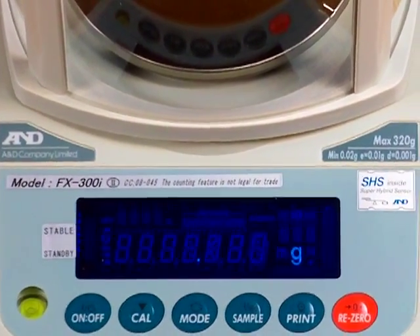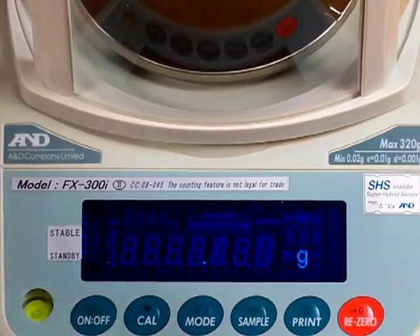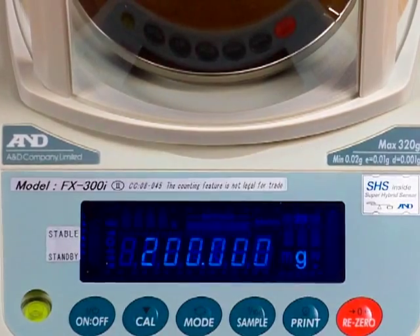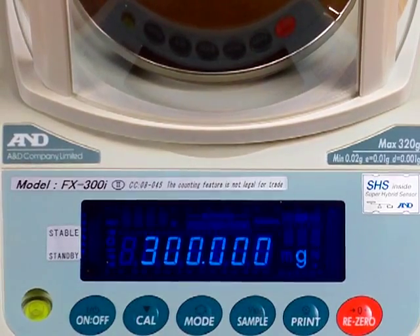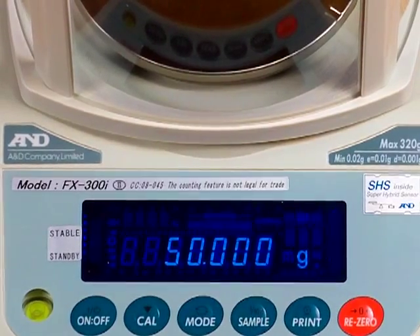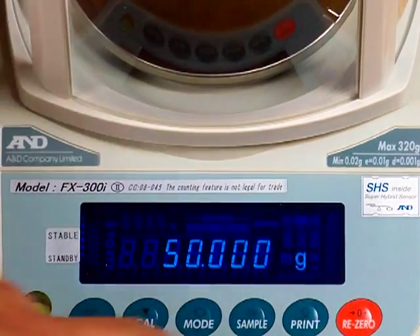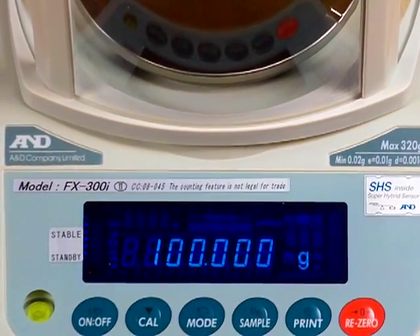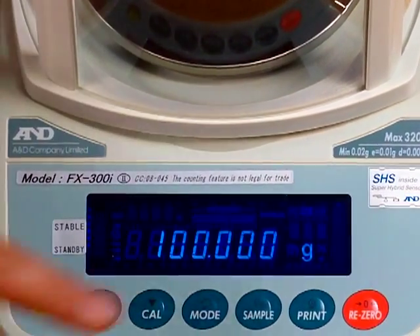This balance is currently set up to calibrate with a 100 gram calibration mass. If you want to change that, you can hit the REZERO key — you can now calibrate with a 200 gram weight, press it again for 300 grams, or again for 50 grams. I have a 100 gram calibration mass, so I'll set it to 100. Now it's flashing 100 and we need to store that value by pressing the PRINT key.